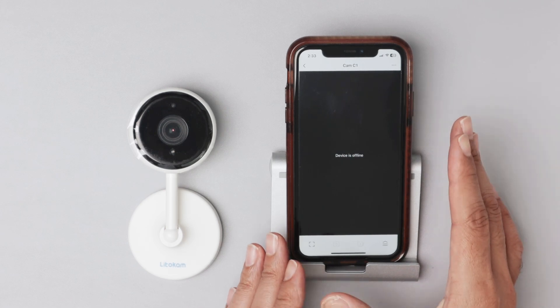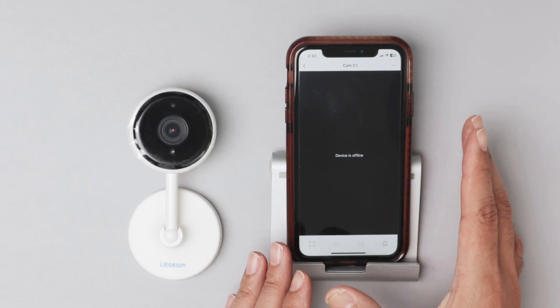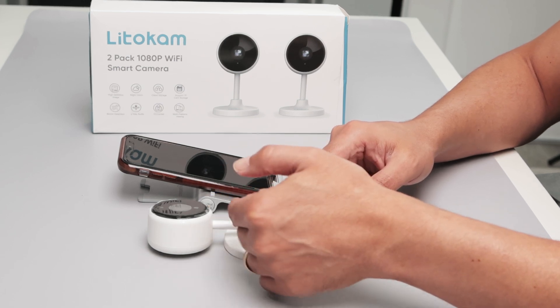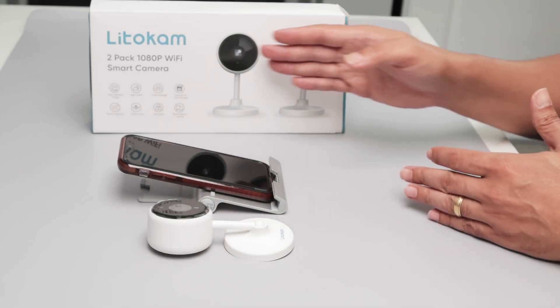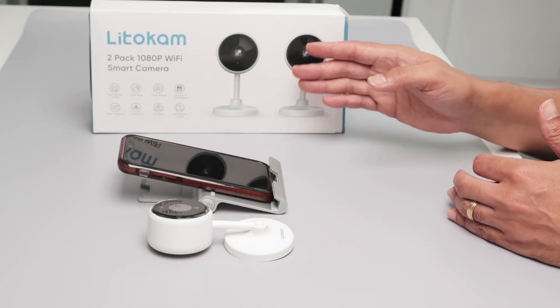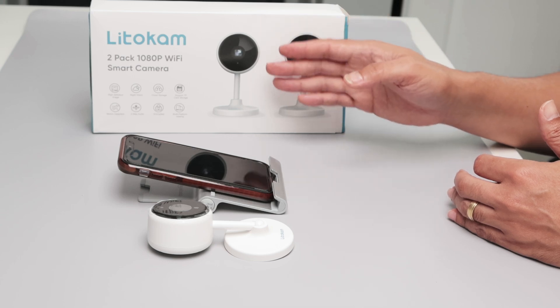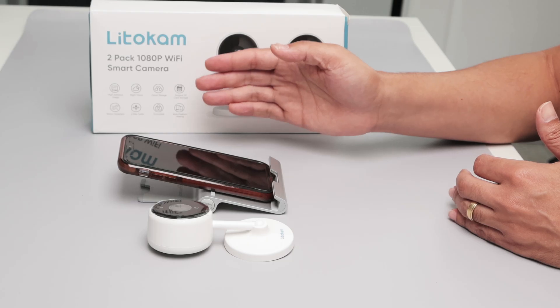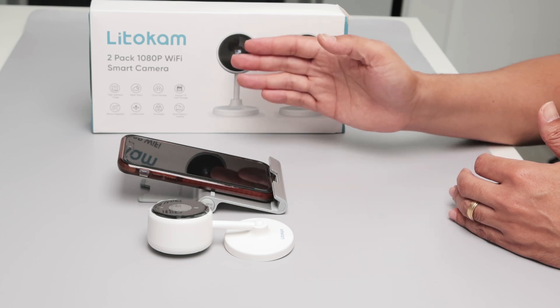The first thing I have to make sure is that the device is connected to the power. Here I have this Litocam camera — this is just an example, I have two of them. One of them is installed in another room, but I'm getting this offline message. It was working before, but as soon as I put it in the other room, it stopped working.